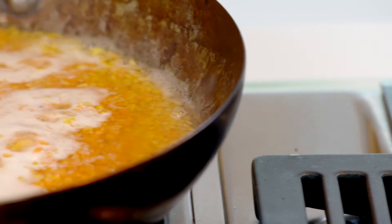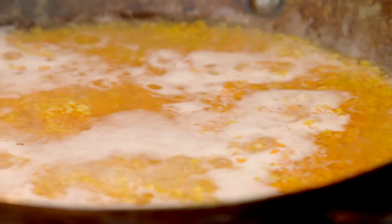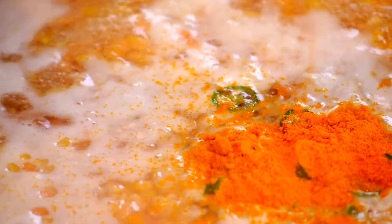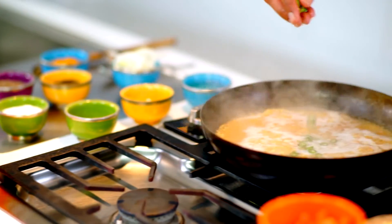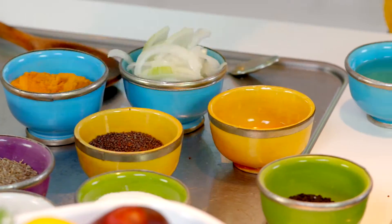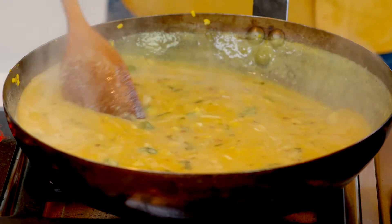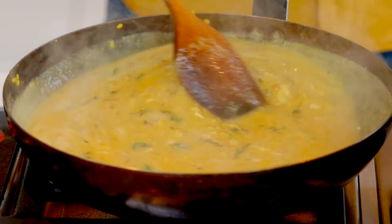Soak the lentils for about 15 minutes, then thoroughly rinse and drain. Now in about a pint of water, boil the lentils over a medium heat and add the garlic, turmeric, chilies and a bit of salt and cook for about 30 minutes until the lentils have lost their shape and looking mushy. Add a bit of water if it's drying out.